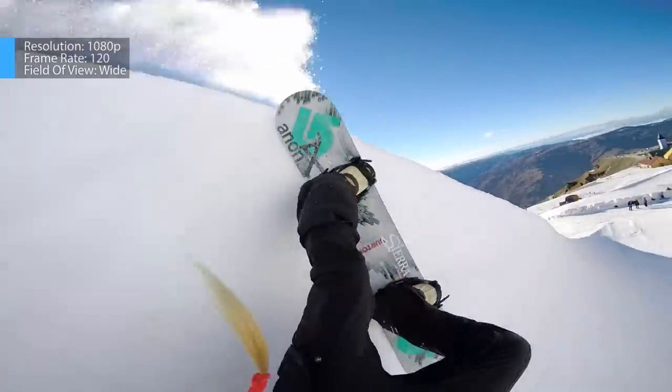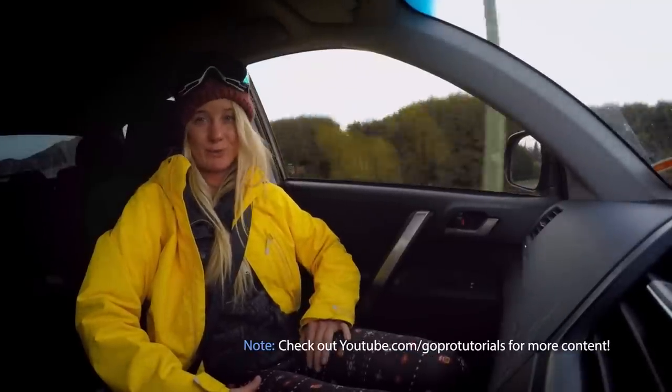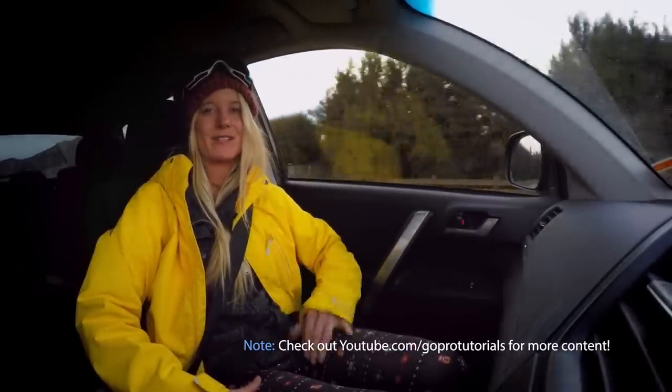Are you itching to go snowboarding now? And there you have it! By changing frame rates and fields of view in 1080p with the Hero 4 Black, you can create a variety of effects for your video. I hope you enjoyed this GoPro Field Guide episode focusing on 1080p. Thank you for watching and check back soon on GoPro Tutorials for more Field Guide episodes.